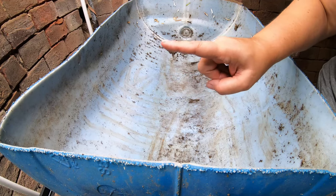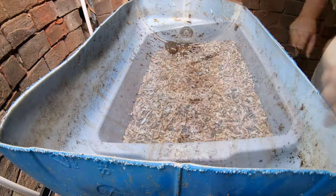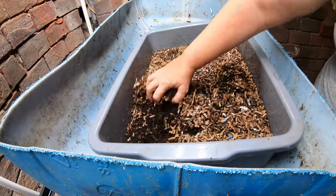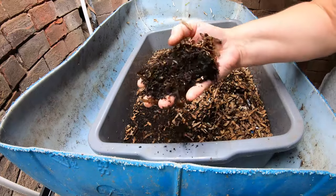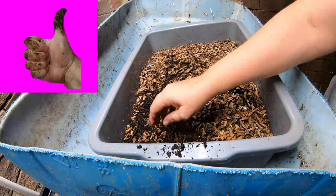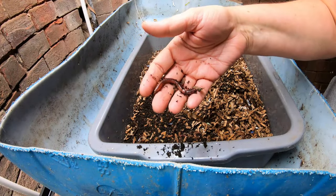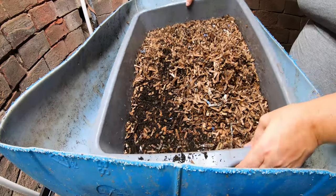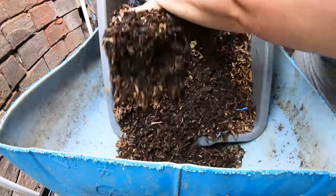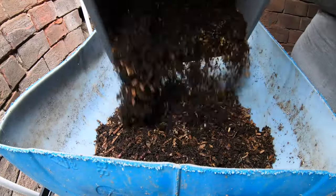We're going to start off by adding the worm bins that I started in the previous couple of videos. This is a 10 gallon bin that I started. You can tell there's already some good castings that are made, and we've got those nice breeders that I got from New Soil — link below. So first we're going to take the whole bin, worms and bedding and all, and pour this into the new wedge system.